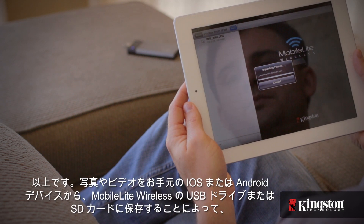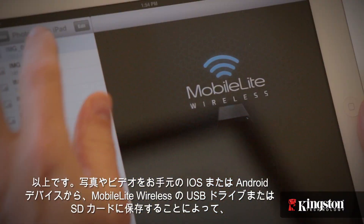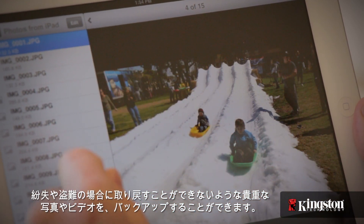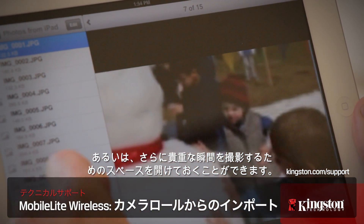And that's it! Saving photos and videos from your iOS or Android device to a USB drive or SD card on the MobileLite Wireless allows you to back up those priceless photos and videos that you can't get back if it's lost or stolen. Or, it lets you free up space to capture even more priceless moments.